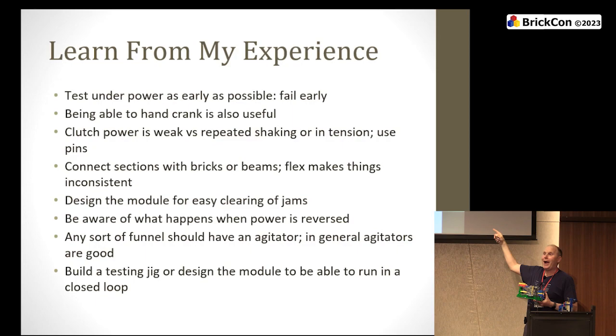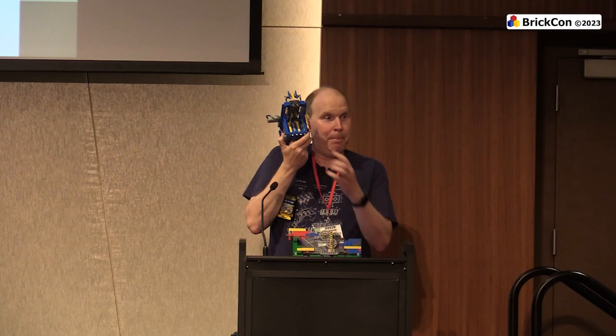Be aware of what happens when the power gets turned on the wrong way. The train controllers go both ways — forward voltage, backwards voltage. I put little bricks on mine so you can't turn them the wrong way. You should be aware that if your module gets run backwards — conveyor belts are a great example. If you put a ball between the pins and the bottom of the hopper and run the conveyor belt backwards, you're going to have pins going places you didn't want pins to go, or you're going to burn out your motor, or both. Conveyor belts running backward: bad.